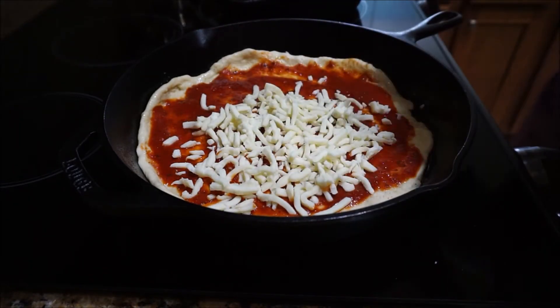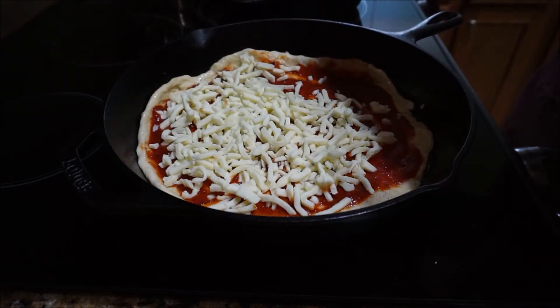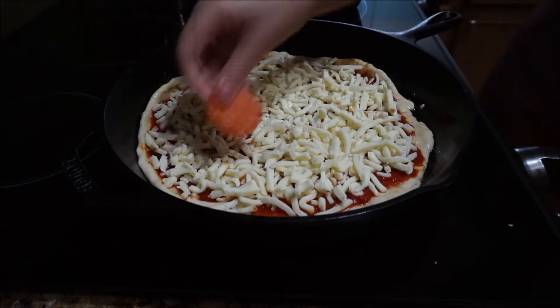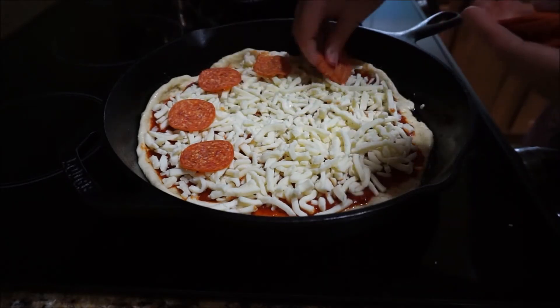You can really just use whatever toppings you like with this. We make this every year for New Year's and everybody puts different toppings on their individual pizzas. My husband just wanted pepperonis and mushrooms, so I went ahead and put those on his pizza.